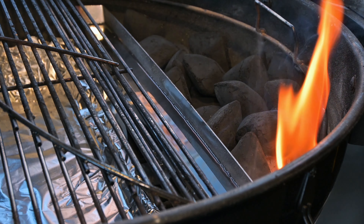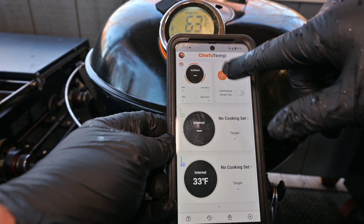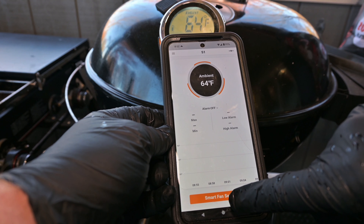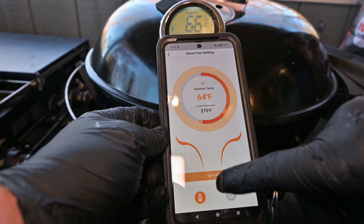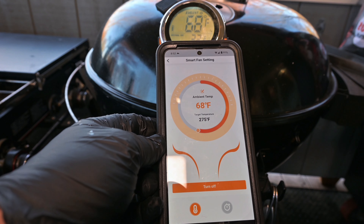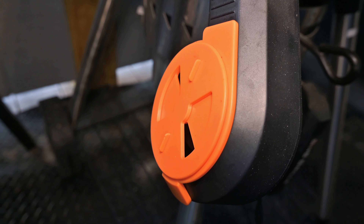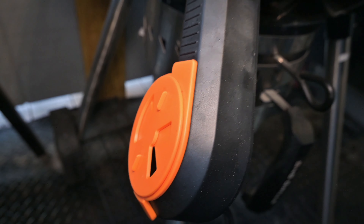Let that charcoal burn for a few more minutes, then we're going to shut the lid and fire up the Chef's Temp Breezo. Going into the app and hitting Start Smart Fan — got it set to 235 degrees, hit Start. I can hear that fan running. This fan seems really powerful — I've only got the damper about a quarter of the way open. We'll see how that works out and I'll let you know any adjustments I make.